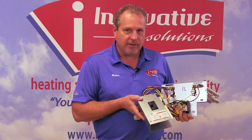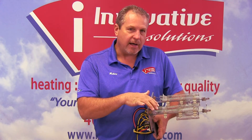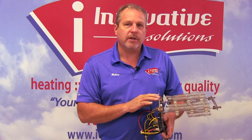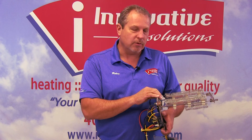Again, this is just a heat strip kit. This is a 10 kilowatt heat strip. As a general rule, what you will find with heating elements is it's 5 kW per strip. So if we had an additional strip in here, it will be a 15 kW. This one just happens to be 5 kW each. There's also an 8 kW heat strip, but we don't use that very often.